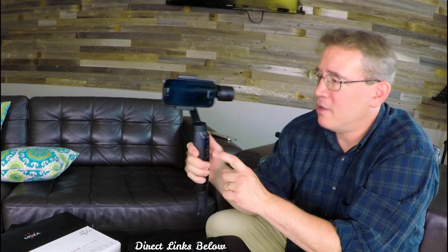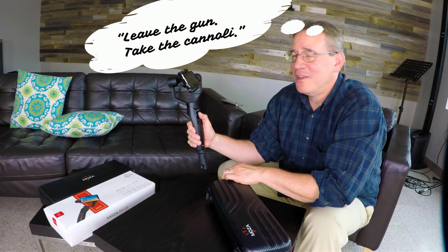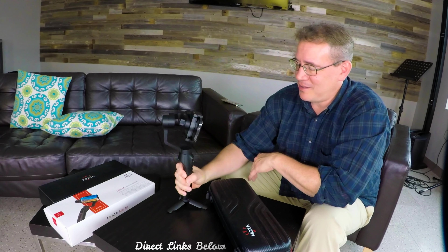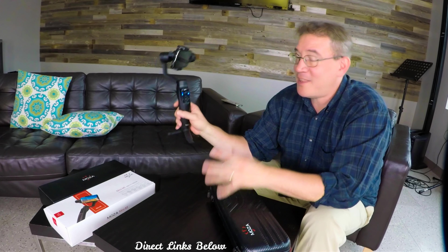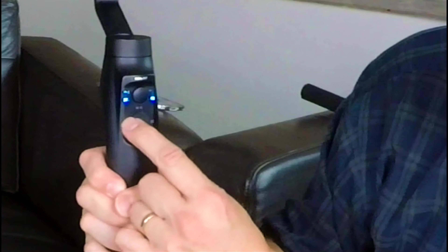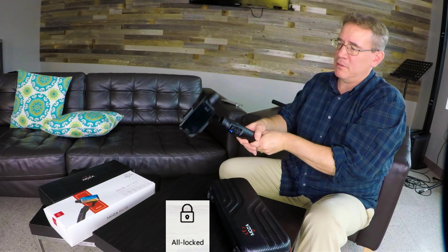I absolutely love this gimbal — this thing is a lot of fun, guys. If you buy it, you will be playing with it for hours. You'll have reasons to go out, you'll be at a party — let me get my gimbal, I got to take some video. You will look for reasons to take video. The stand's pretty nice too. Let's say I want to have it set at a particular position — I'm going to hit it two times, one, two, and the buttons turn off. Now you'll notice it's locked in that position. No matter where I turn my gimbal, except for vertical, the gimbal stays locked no matter where you are.